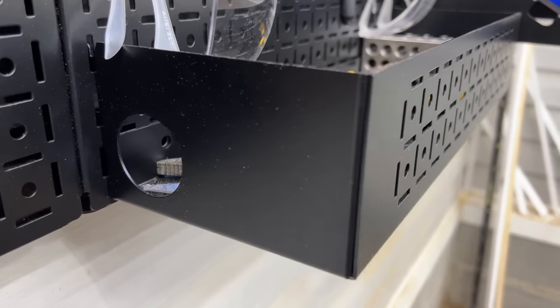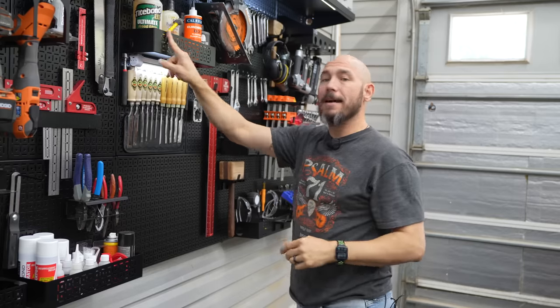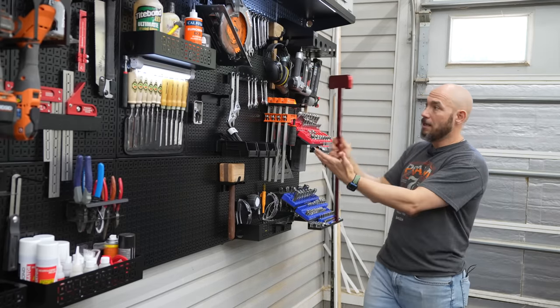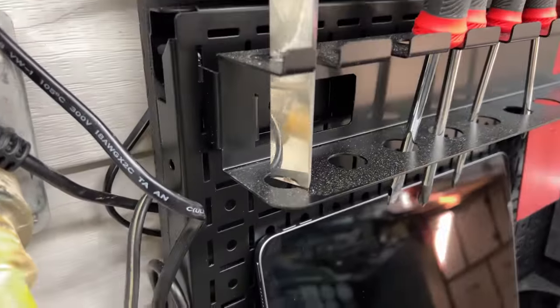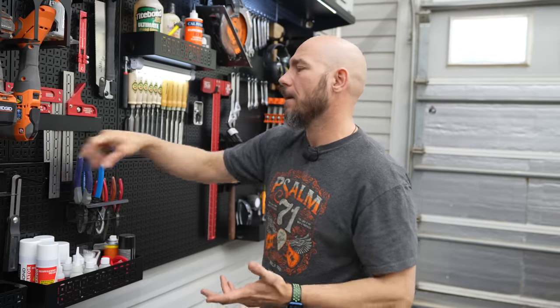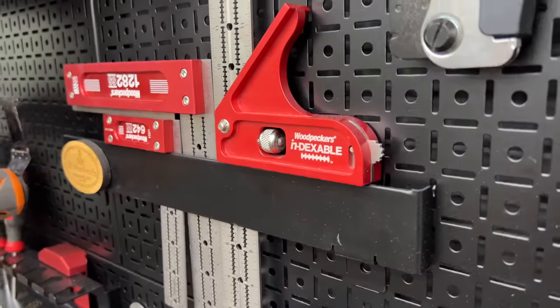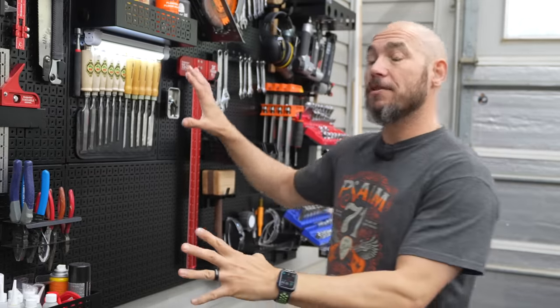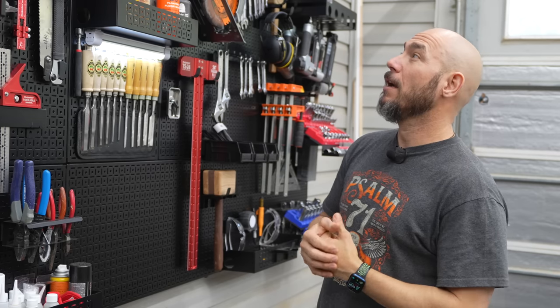There are a couple of things I would change about this system if I could. First and foremost: on the sides of these shelves, I would love to see the same pattern so you could utilize that side space with hooks. For example, I could hook the T-square out to the side to conserve more space. Another thing I'd like to see from OmniWall is a specific chisel holder, because the screwdriver holder holes aren't quite big enough. I could drill those out, but then we're talking paint chipping. I'd also really like to see specific holders for squares — maybe just some of these bars a little shorter so you could sort your squares however you want. Other than those two minor things, it's a really cool system. If you can think of anything else this would need, please drop a comment below and I'll forward that to OmniWall.